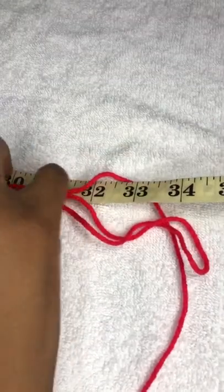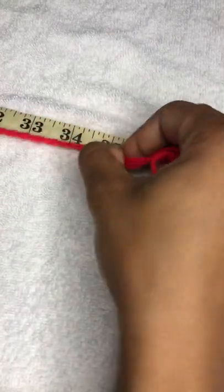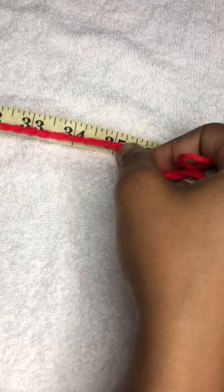I have chained enough that it reaches 34 inches, which is the size of the hip when it's stretched. My measurement reaches just past 34, a little past — which is 35 — so it's 104 stitches.